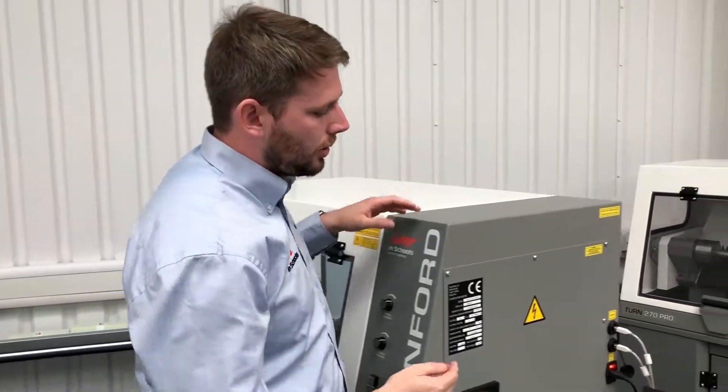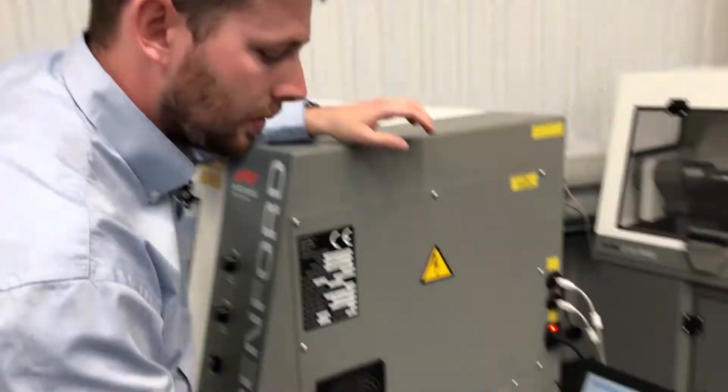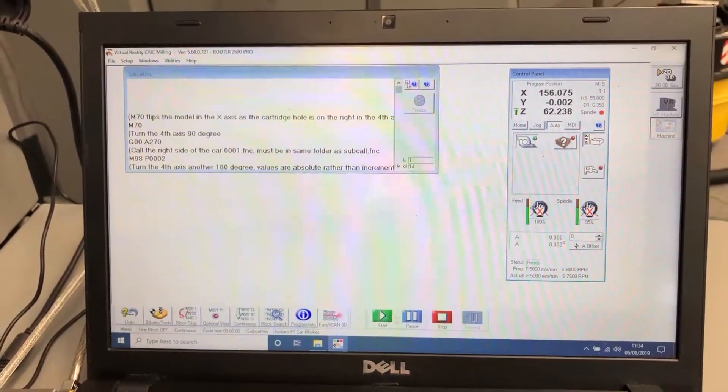You are now ready to run the jig program to make sure that the offset is set correctly. The next step is to load the 4th axis jig alignment program — the link for this can be found below in the video description. Once we have done this we need to be in auto, stop, rewind, play.